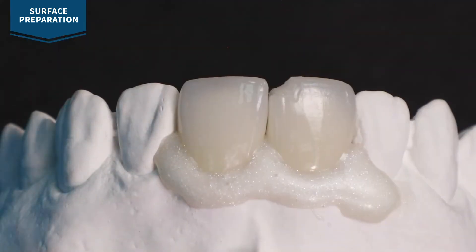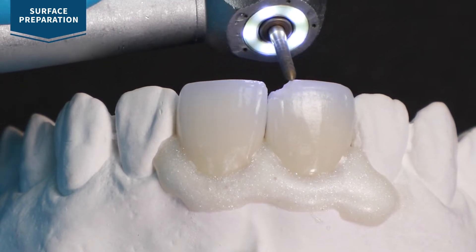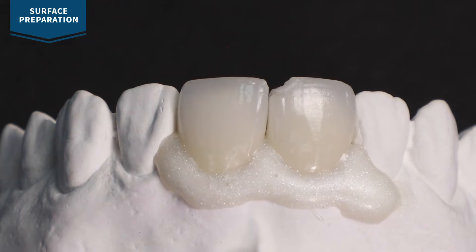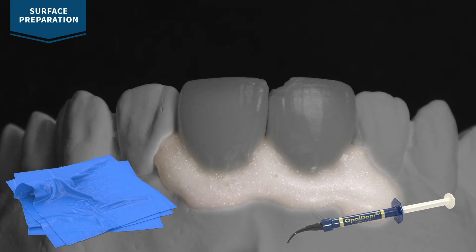Slightly abrade the porcelain surface or exposed metal surface with a high speed diamond burr or micro air abrasion. Remove any composite if present. You must protect exposed enamel, dentin, and soft tissues from porcelain etch.